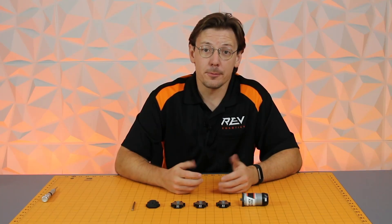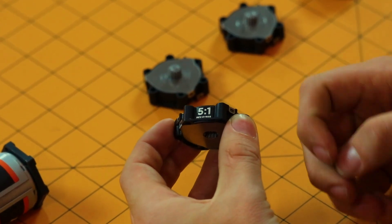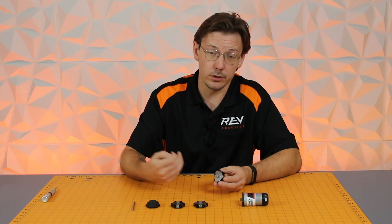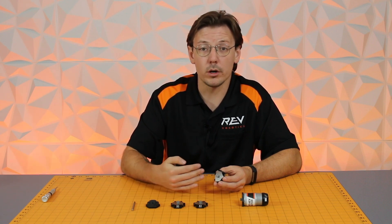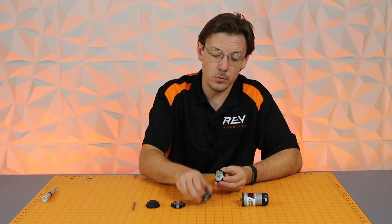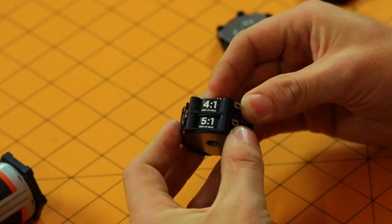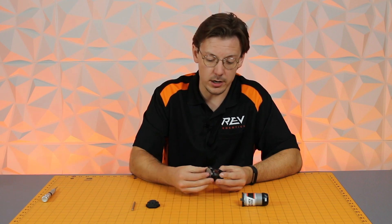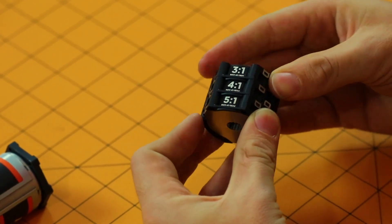Now it's time to build your gearbox stack. You're going to want to take your first cartridge, making sure it is the highest gear ratio in your stack — so either a 5-to-1 or a 4-to-1, whichever is the highest available. Within the default kit you get a 5-to-1, 4-to-1, and 3-to-1, so we're choosing the 5-to-1 for the bottom. Then take your 4-to-1 cartridge, hold the output, and rock it on top of your 5-to-1. Repeat that process with the 3-to-1 and snap those into place.